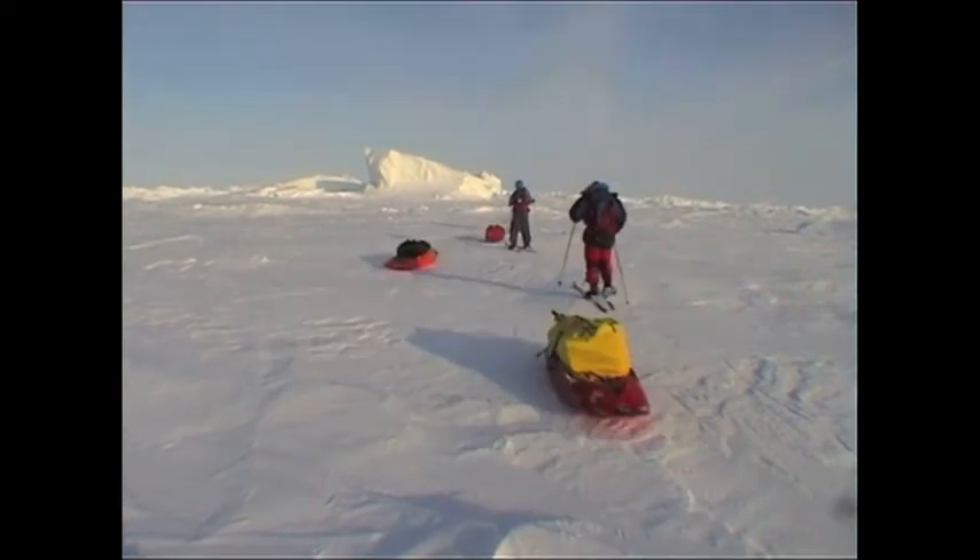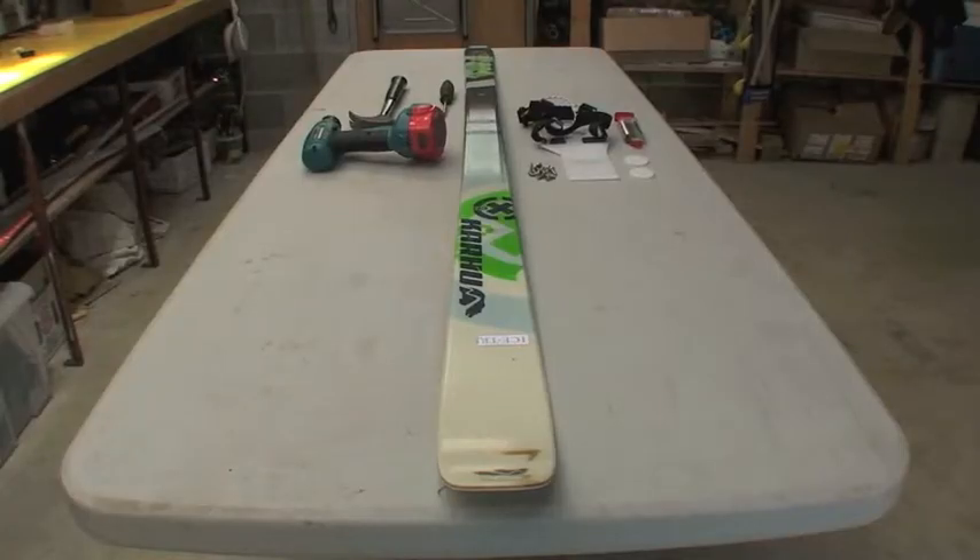Thanks for purchasing IceTrek's FlexiPlateau bindings. Before mounting them to your skis, you will need the following.